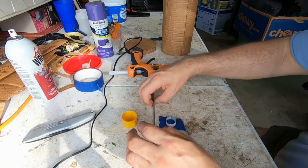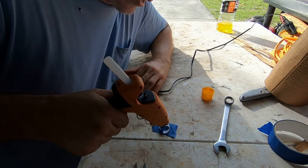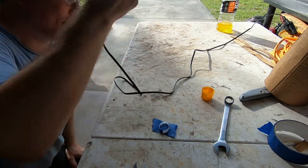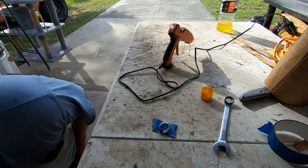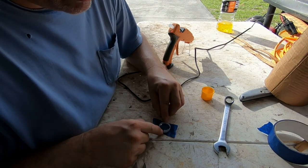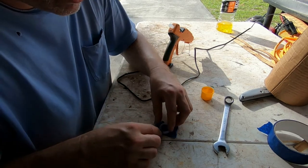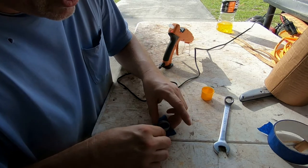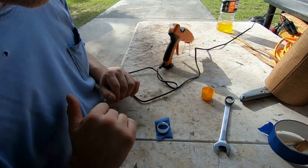I'm going to fill this up with hot glue, just like that. You can see it was almost round. Push down on it and there you go. The tape came off anyway, but it's still good — all I have to do is let that dry.